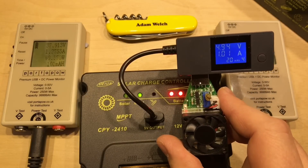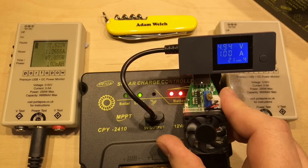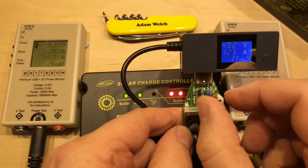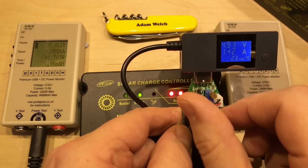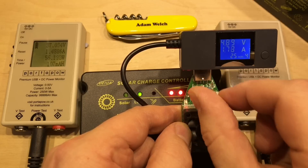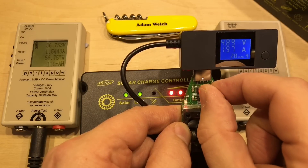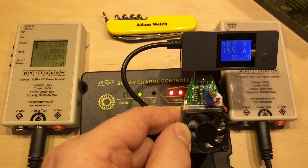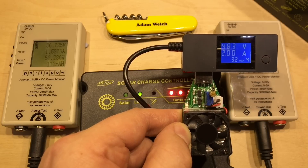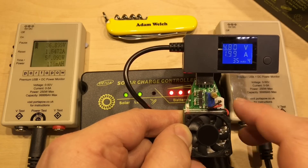While we're getting nice power coming in, let's look at the USB port on the front - we're getting 4.94 volts there. I'm drawing 1 amp on my DC load. Let's test a bit higher - up to 2 amps. There we go, exactly 2 amps, and it's holding 4.8 volts on the output, which is within spec. That's a useful USB output.